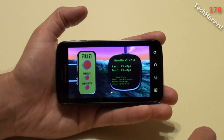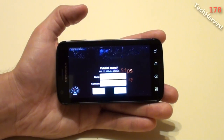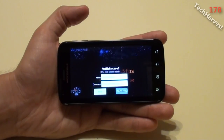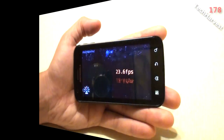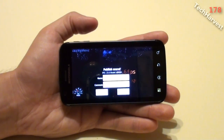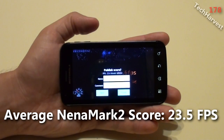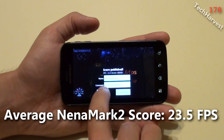Let's publish those scores and try it for the second time. This time we got 23.5 frames per second. Let's publish that and try it for the third and final time. 23.6 frames per second. So this is progressively getting better as well, just by small increments. Let's publish that and go back.